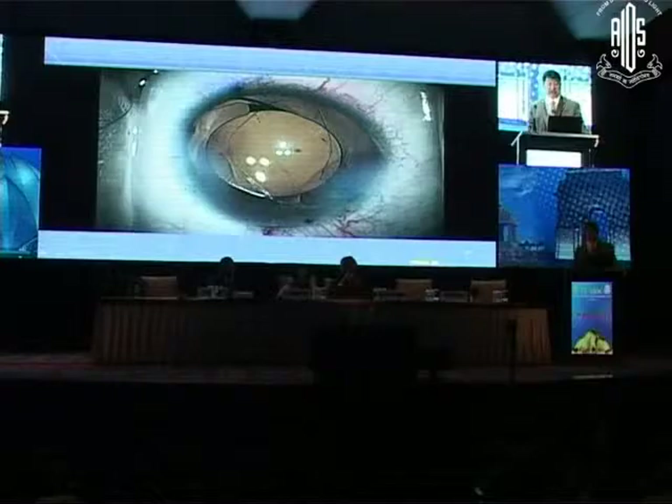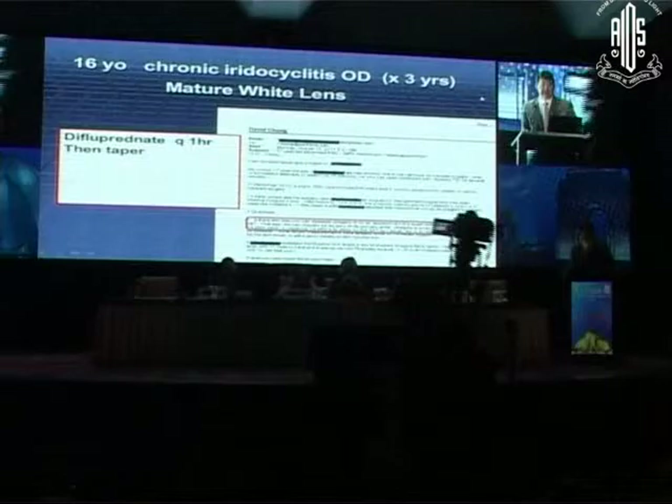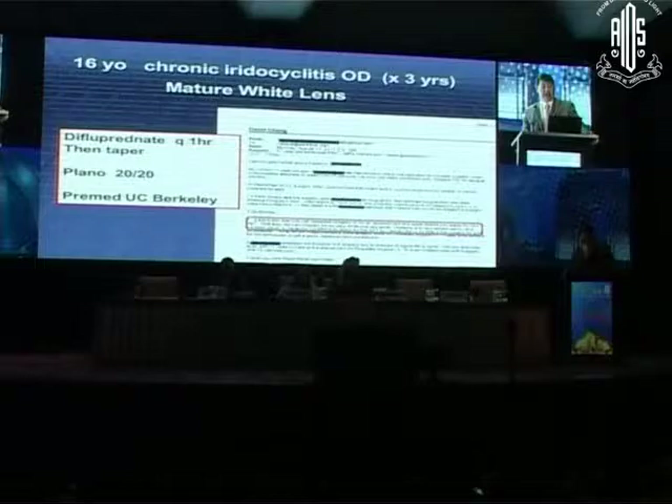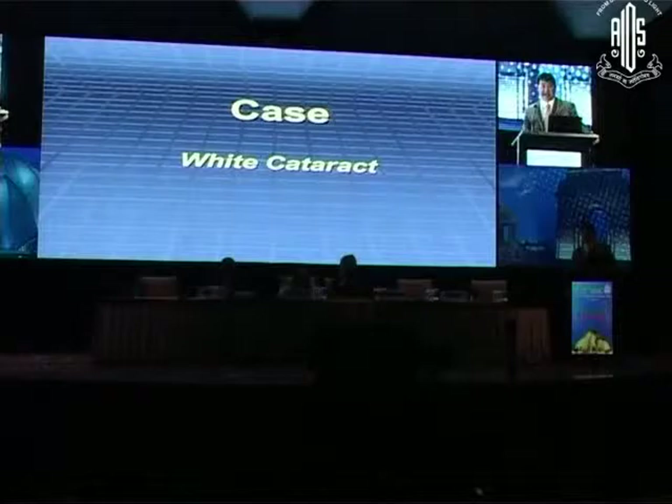We got away with it. The lens is good. Postoperatively: plenty of difluprednate, which we tapered. He eventually got a good result — obviously needed reading glasses. When I last checked with him, he got a good score on his college entrance exam, got into UC Berkeley, and is studying pre-med.